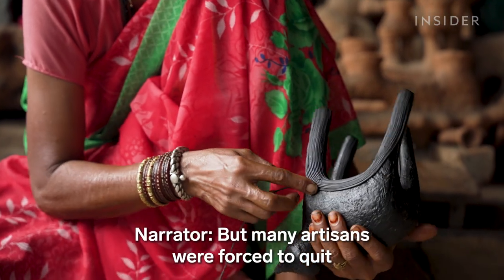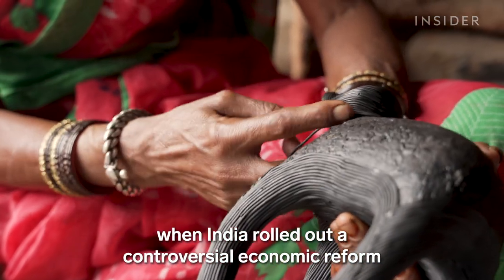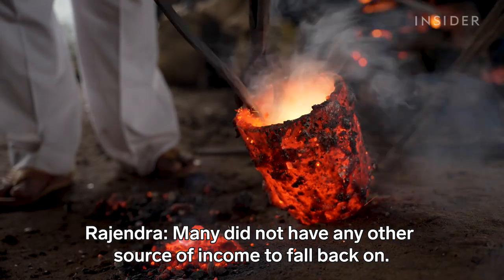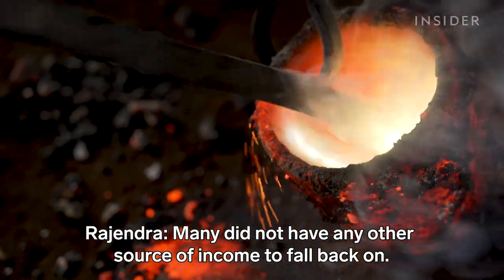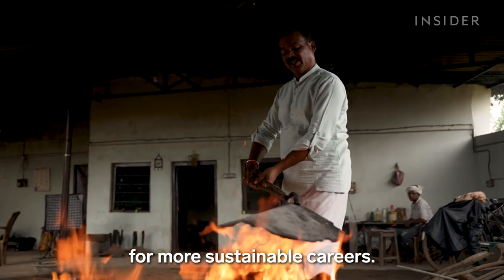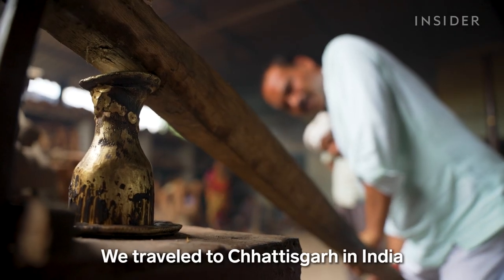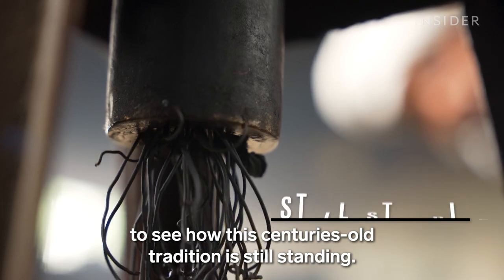But many artisans were forced to quit when India rolled out a controversial economic reform that threatened their livelihoods. Now many are searching for more sustainable careers. We travel to Chhattisgarh in India to see how this centuries-old tradition is still standing.